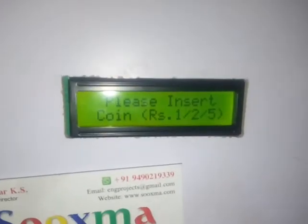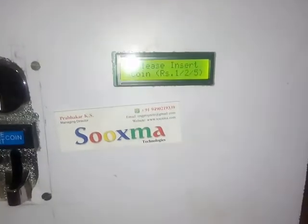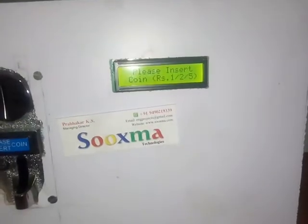This is the display which shows the process. We are making use of Raspberry Pi as a back-end processor, and for water pumping we are making use of this DC operated water pump.